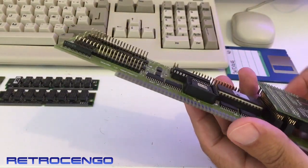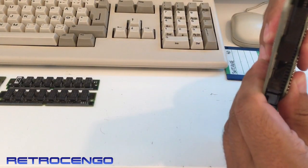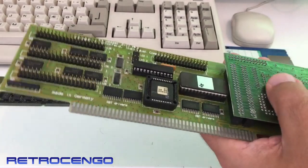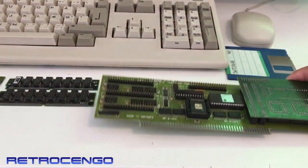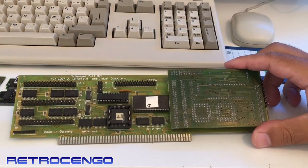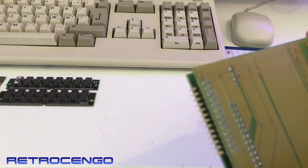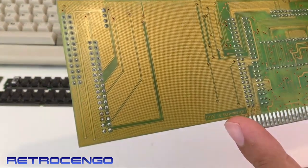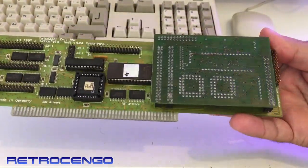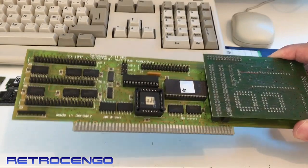I actually just pulled this one off one of my Amiga 4000s. It's the weekend — I'm going to visit a friend, a friend that helps me a lot, someone I've met through this beautiful Amiga hobby. I'm going to visit him and give this one as a present. This is boss design. Before I give this to him I just wanted to share it on YouTube, and I know he loves everything Commodore.